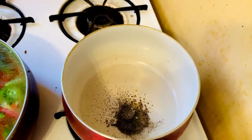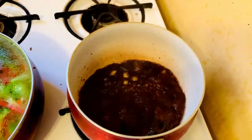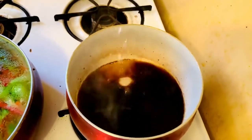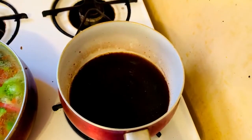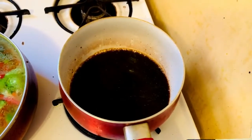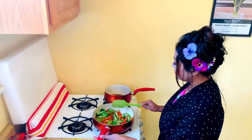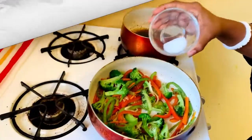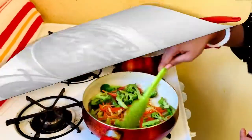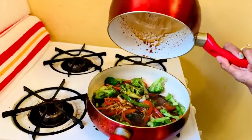Now it's time to add the soy sauce — around four to five tablespoons. You also have to add some water so that it cooks nicely. Add a little bit of salt here. I didn't add the salt before, so I'm adding it now, but a very small amount since soy sauce already has salt. At the same time, you are cooking the vegetables and the sauce together, and now they are mixed.